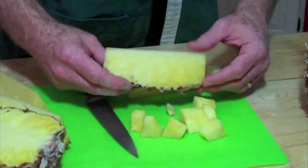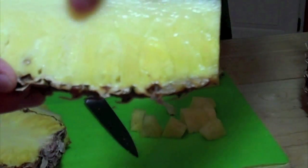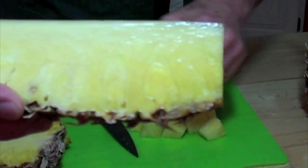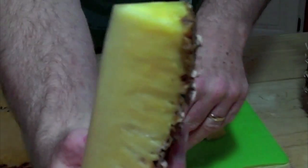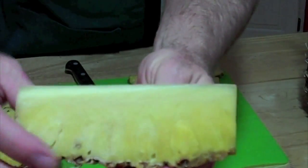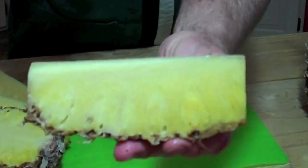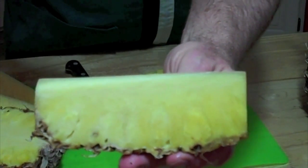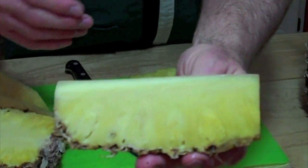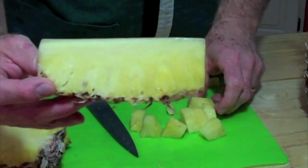Let me give you a close up here so you can see the core. Right through here is the core running what would be up and down as the pineapple was standing upright — we've laid it down. So you're going to want to cut just right along that area to get out the tough part. It still tastes good, it has good flavor, but it's chewy. So you don't want to use it on a fruit plate or in your recipe.